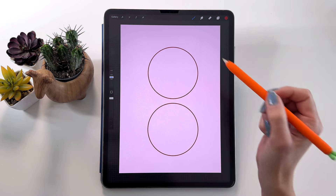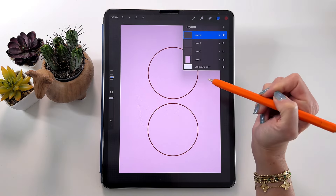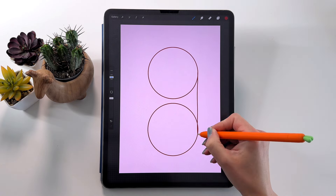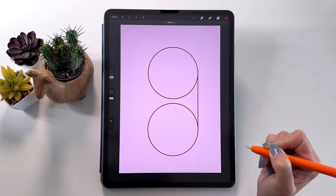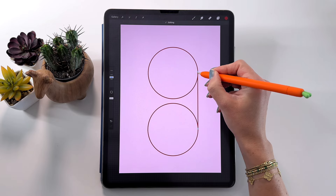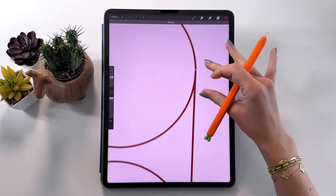Let's move it about this much, then tap here to finish. Now on a new layer we are going to draw the lines that will connect those two circles. Draw a line and hold the pencil on the screen to make it a straight line. You can put your finger on the screen to make it vertical. Then you can tap here and still edit the points. Zoom in so you can see the connection between the line and the circle.